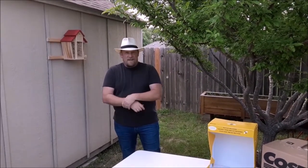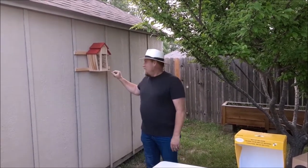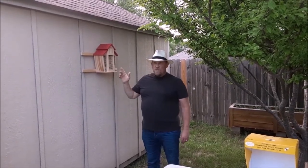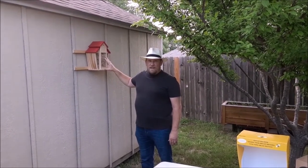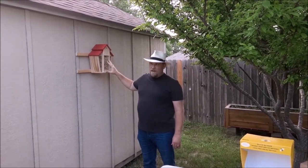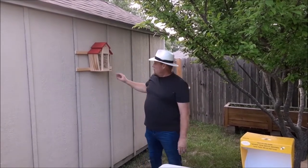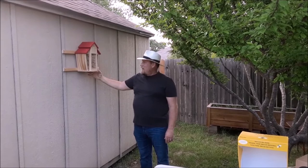Hi everybody, this is Kevin from Texas Yard Man and More. I just wanted to show you my new mason beehive that I just recently installed. I attached it to these one-by-twos on my shed. The location is specifically where the morning sun will hit it — that's how the bees like their hive — because they don't want to be in a hot area where they can overheat. Later in the day as the sun moves across the horizon, this side will be shaded by my plum tree — a Methley plum tree.